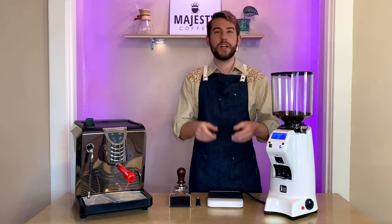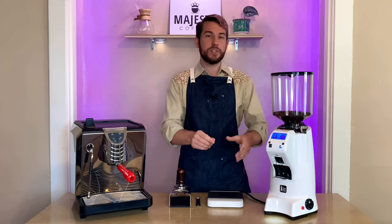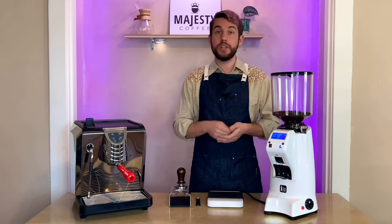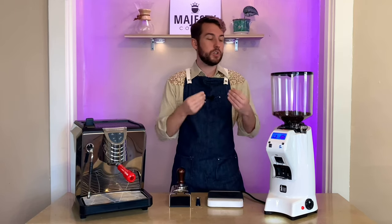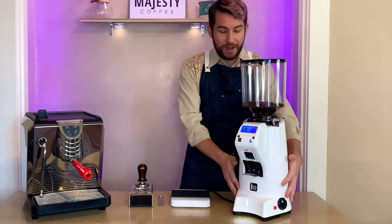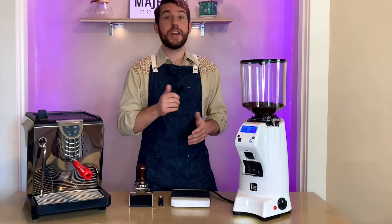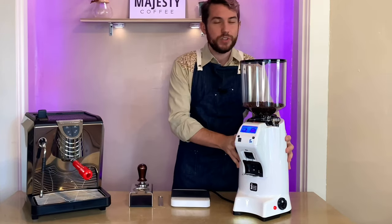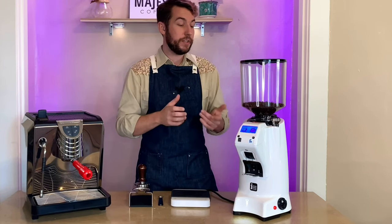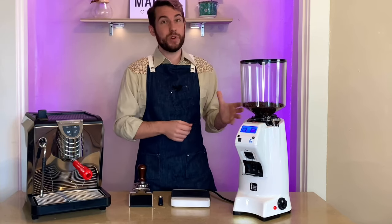The ACE declumping technology on the inside keeps the grinds nice and pillowy, fluffy, and flowing beautifully. You can keep pulling shots back to back, and I wasn't seeing too much retention after a while, which is really impressive. The aluminum body — this one in white — comes in a vast array of colors for cafe needs, and the body is really heavy, well-built, and sturdy, so you don't have to worry about this machine once it's set up in your cafe.